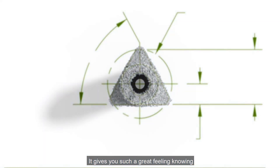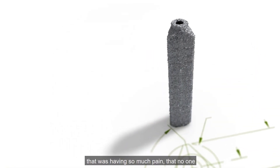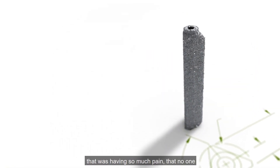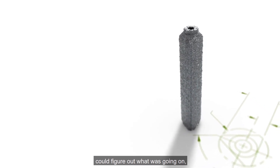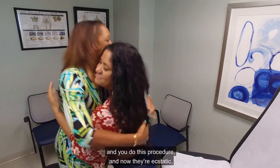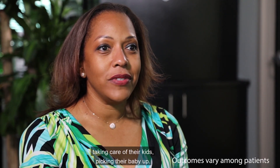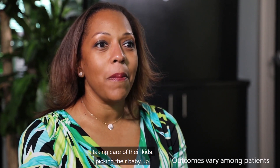It gives you such a great feeling knowing that you've taken this patient that could barely walk, that was having so much pain that no one could figure out what was going on. You do this procedure and now they're ecstatic — they're back to work, they're back to living their life, taking care of their kids, picking their baby up.